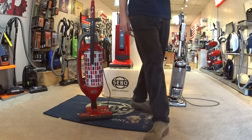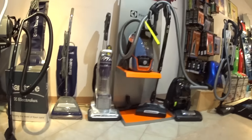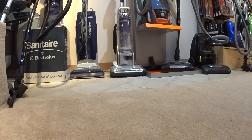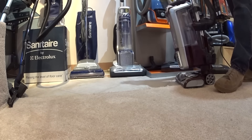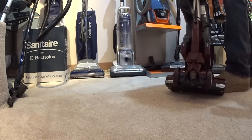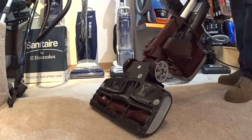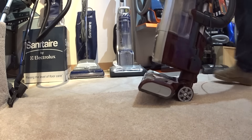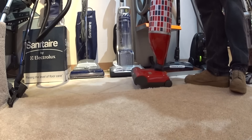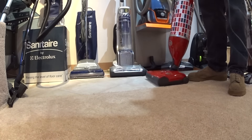If we get to bare floor cleaning, that's where things are going to get really interesting. You've probably heard this stuff from the Dyson or some other cleaner — you can just hear the noise. Look at these plastic parts — look at this Barbie doll stuff. You wouldn't want that on your wood floor. You can hear how much quieter the SEBO is on bare floor.